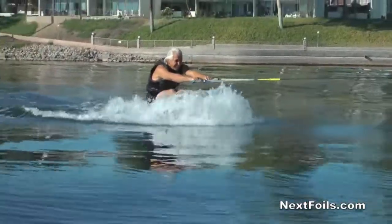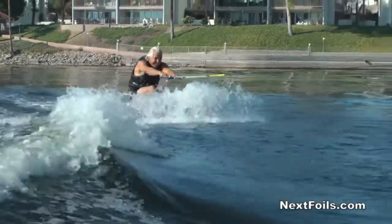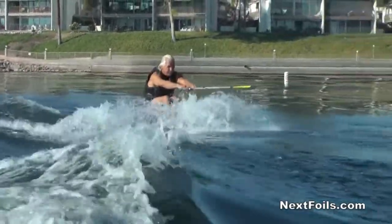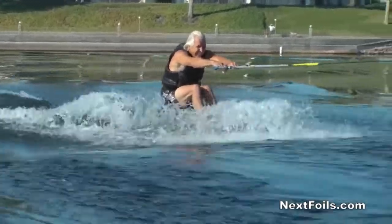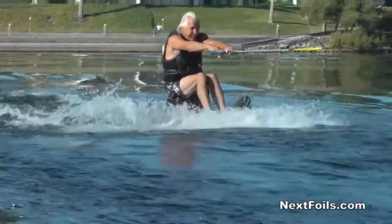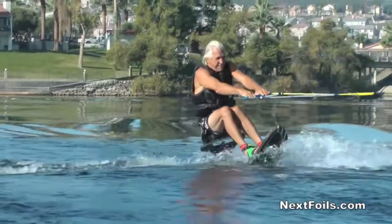Everybody, as soon as they can get up, they want to learn how to fly it. Not a good idea. You want to get up, then you want to learn how to steer it. How you steer it is by aiming your knees. Think of your knees as your steering wheel and that strut — the big up and down part — as the rudder.